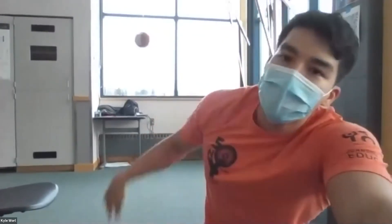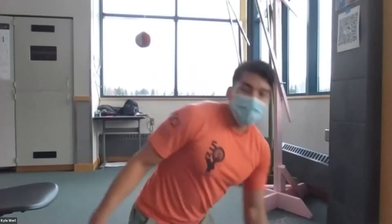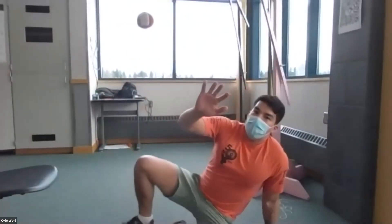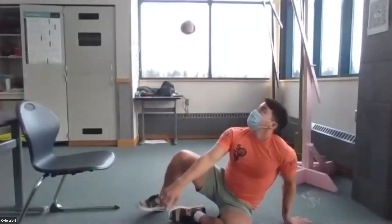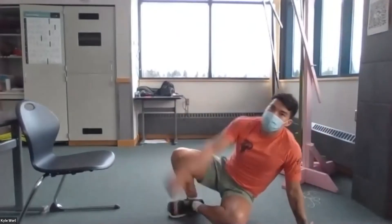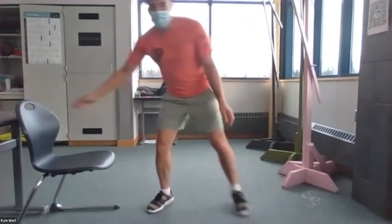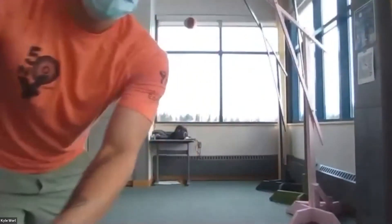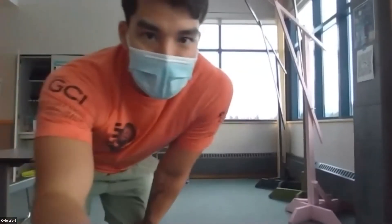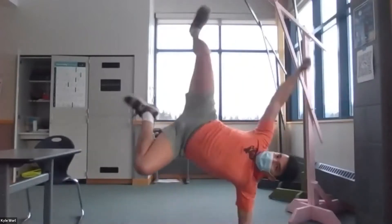Once an athlete maxes out at their last successful height, move into what are called practice kicks — letting go of the foot and using the free arm as momentum to throw up and get more height. It's almost like a cartwheel or backflip motion. This is useful for getting athletes used to the feeling of bringing their hips up, since many don't know what going vertical feels like until they experience it. Getting that feeling and getting used to it is the whole point.